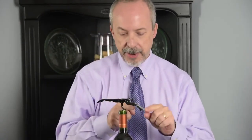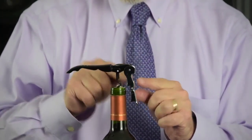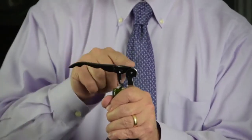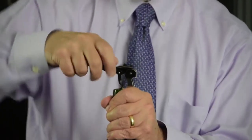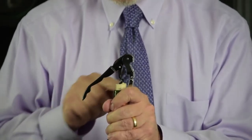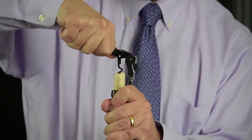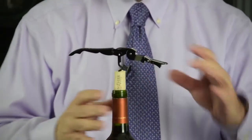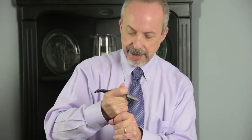The double-hinged corkscrew has two sides to it. You want to get the first one — the one closest to the top of the corkscrew on the bottle. It should have two little flanges here. You can tell because the lever, the handle, is flat at this point. So I'm just going to pull up just a little bit, then come down at an angle, get the bottom part on the bottle, and come up the rest of the way. I'm going to finish that off with my hand so I can have a nice controlled pull — there we are.